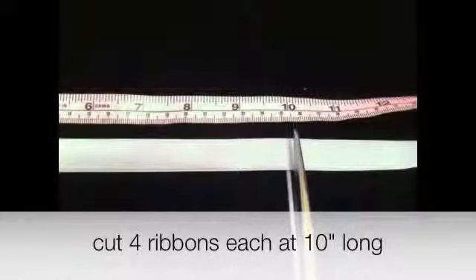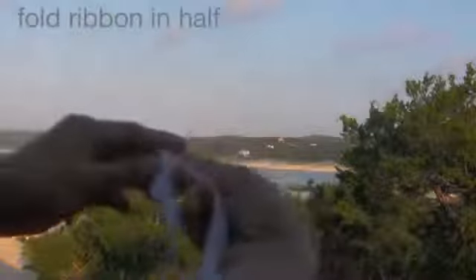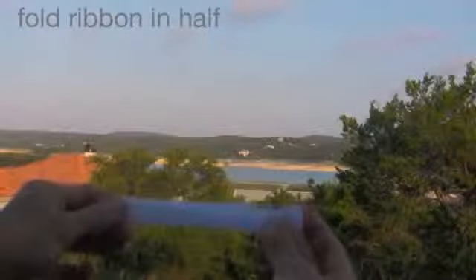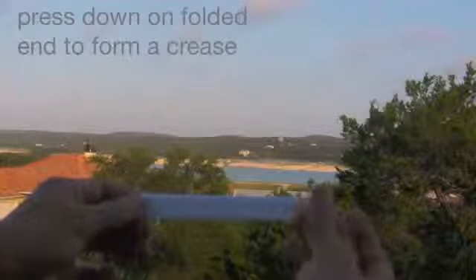First, you are going to cut 4 ribbons each at 10 inches long. Take the first ribbon and fold it in half. You are just going to press down on the folded ends so that you will form a crease.